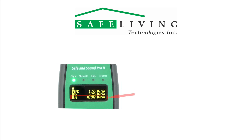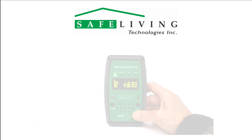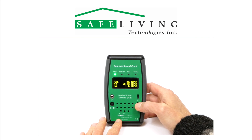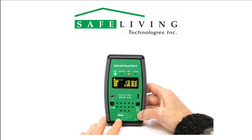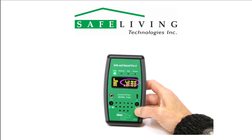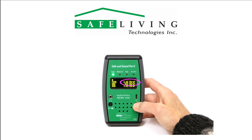Use only the peak and max values when considering the biological effects of microwave radiation. The average scale is provided as a reference to industry standards that consider only average power levels and their thermal or heating effects on tissue. The reality of modern high-speed digital services is that the peak power levels are much higher. The Safe and Sound Pro 2 RF meter features a units/max reset button — simply press this button momentarily to immediately reset the display maximum value.